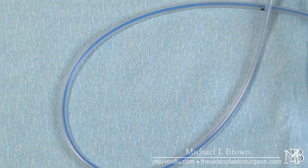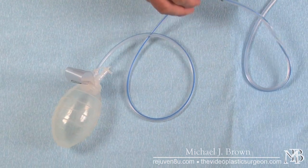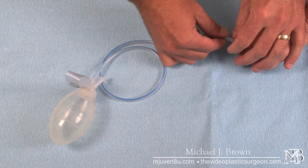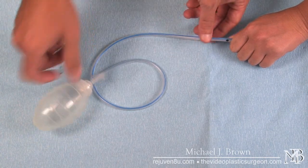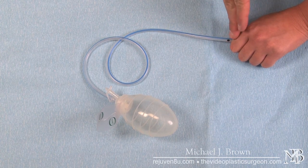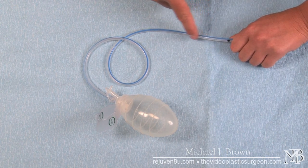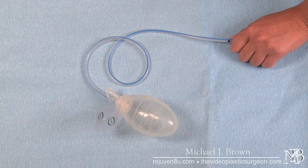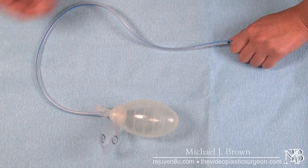As far as drain maintenance other than recording outputs, I want to demonstrate what it looks like when a drain is in a patient. For demonstration purposes, we're going to pretend this hand is the patient — inside the skin, abdomen, breast, or wherever the drain is needed. The drain is sewn into the skin and secured tightly so it cannot come out. This length of tube will vary depending on the area where the drain is placed, and a short drain is only about 24 inches or so.